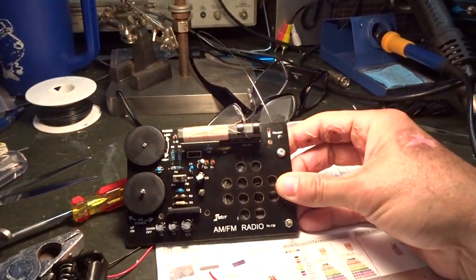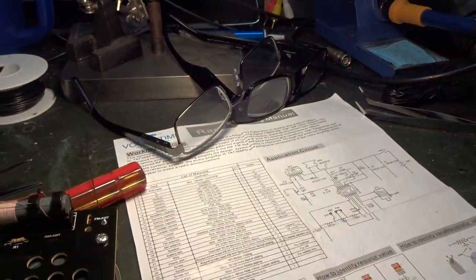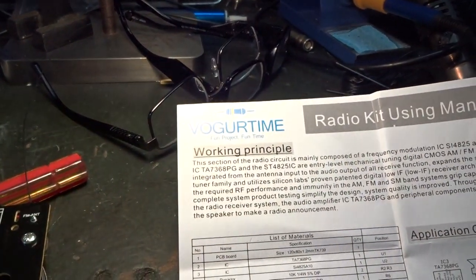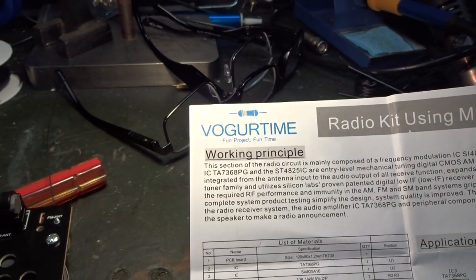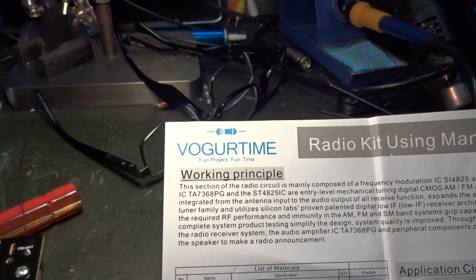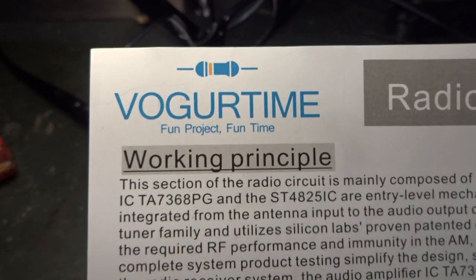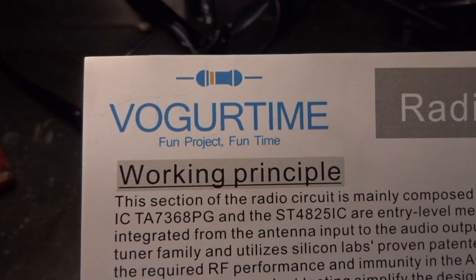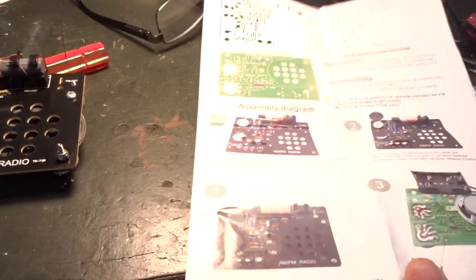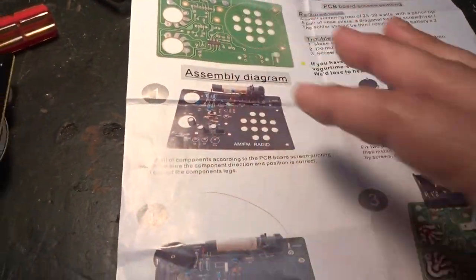I have been working on this — let me show it to you. Made in China. It's called the Vulgar Time Radio Kit. It's a radio kit made in China that describes how to make a little radio, and I was going to build a radio for my mother and give it to her for her birthday along with the box.